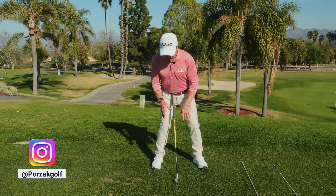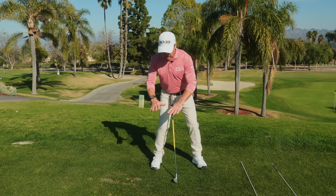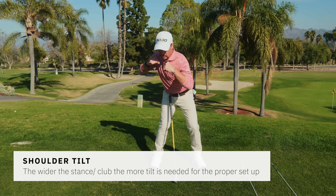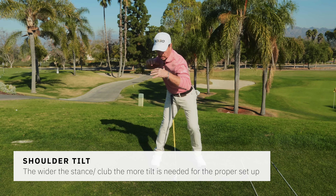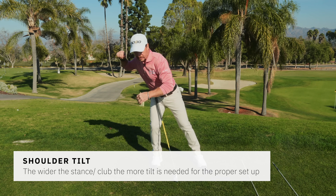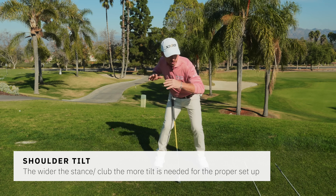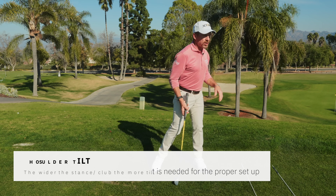When I go into my rotation, I'm building into the inside of my right leg. I love the boxing analogy — it's like loading up to throw a punch. If I'm loaded this way, I can really use the ground and push through to create speed. But if I'm going over here, I don't have as much power.